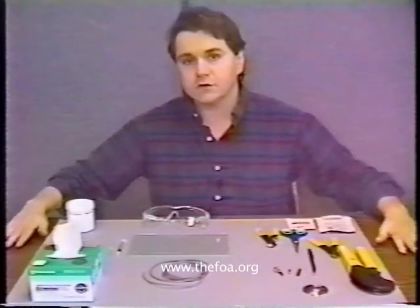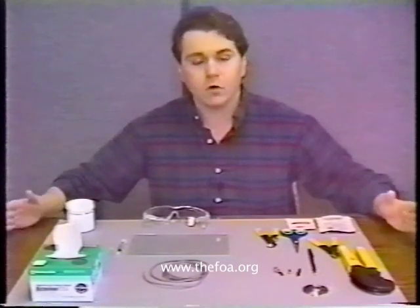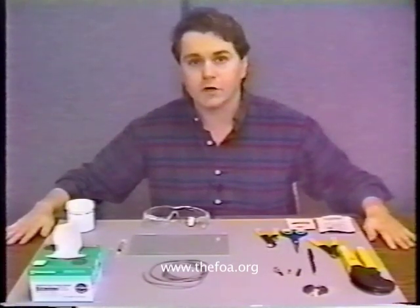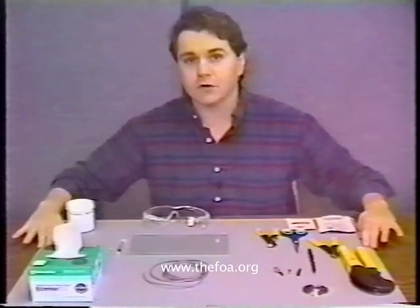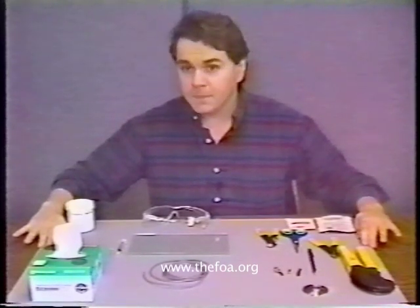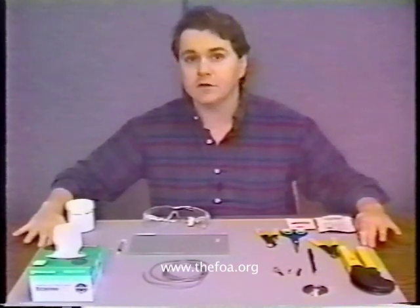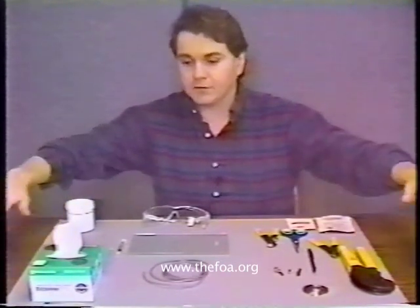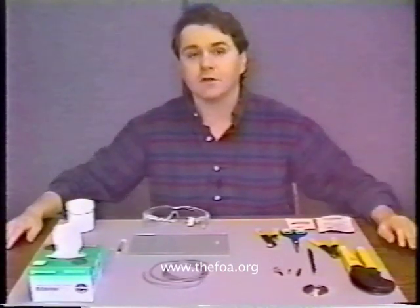Also, it protects the surface of the table you're working on. Should you be working in a room such as a kitchen or a dining room, you don't want to mar or hurt the surface that you're working on. So this type of surface is very important, and if you don't have one available right now, go get a piece of black cotton cloth, usually one big enough to cover the surface of the area you're working on.